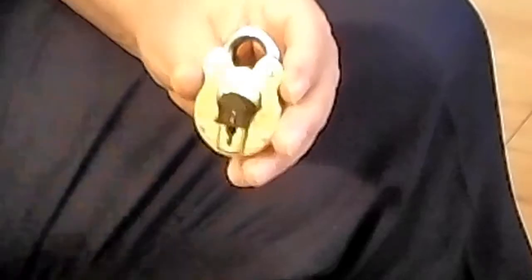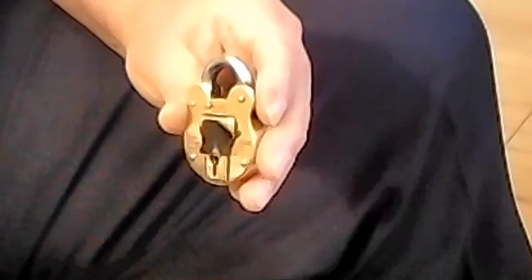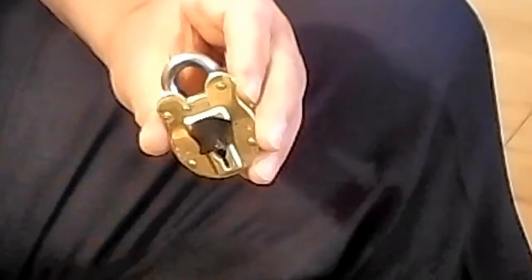As promised in the last video, here's the little Squire 330 — about the same as the 220 but in a beautiful solid brass finish.